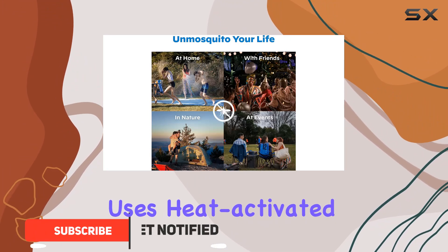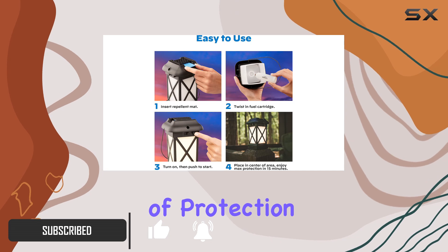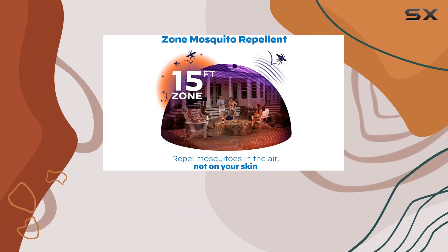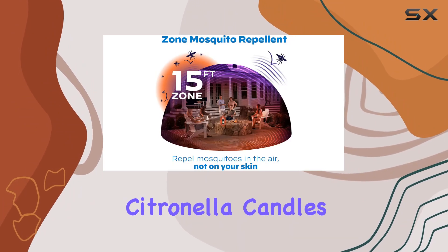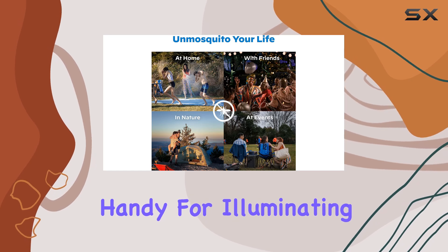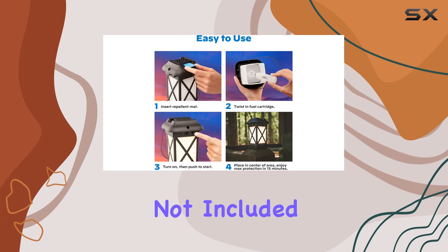This lantern uses heat-activated repellent mats, providing up to 12 hours of protection with the included fuel cartridge. A big plus is the scent-free operation, a welcome change from pungent citronella candles or sprays. The independent LED light is handy for illuminating your space and requires four AA batteries, not included.